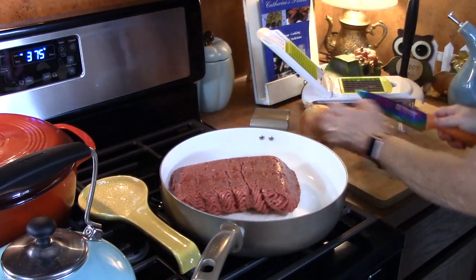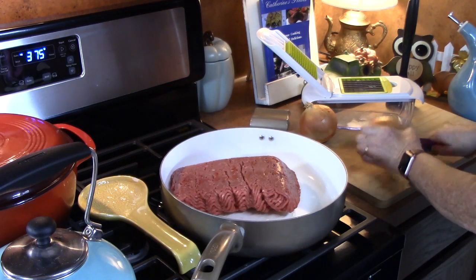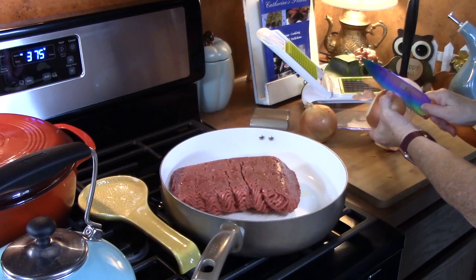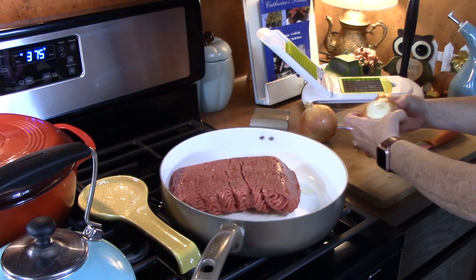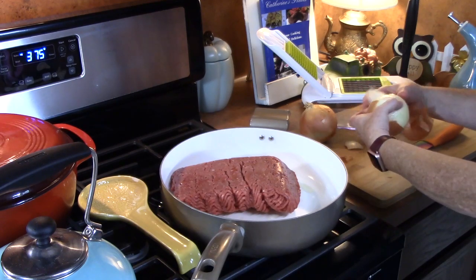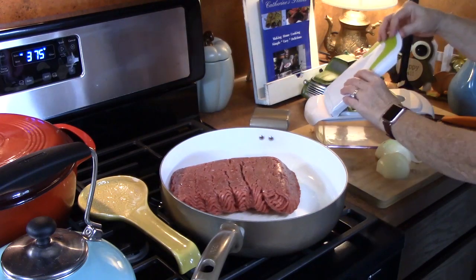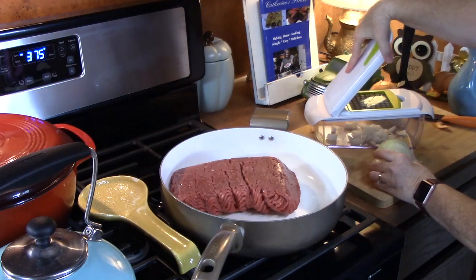I'm going to chop up my onions. We want big chops on these onions, so we're not going to dice them too small. If you don't want to use onion, you can use onion powder or onion salt — just monitor your salt that goes in. I love this chopper here because you can just chop these really quick.